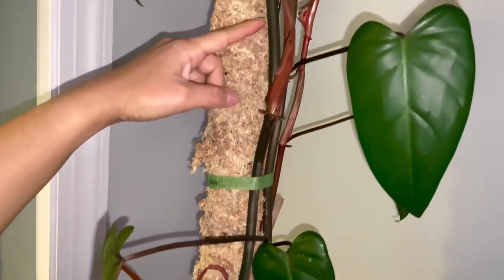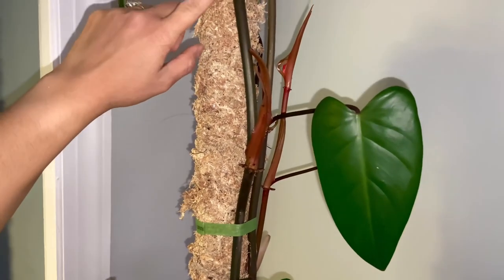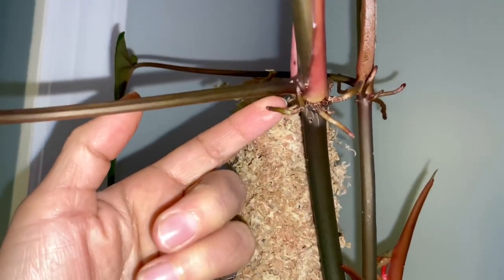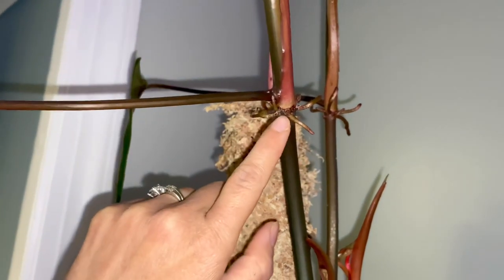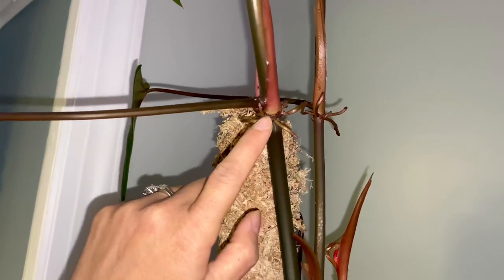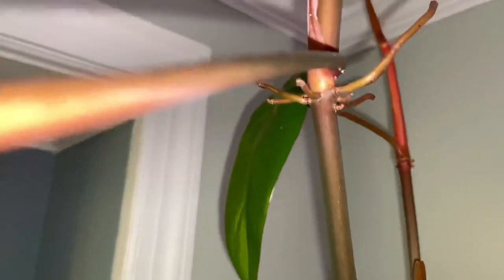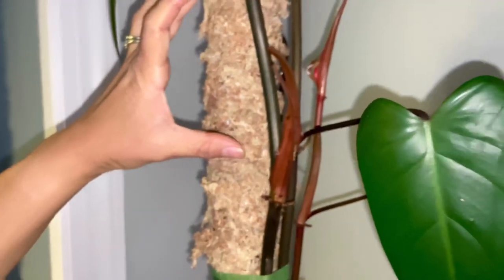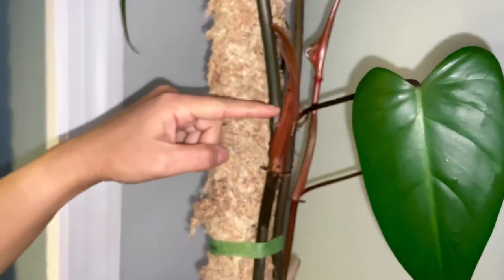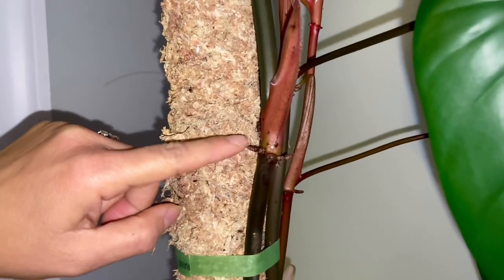Let me point out what a node is. This is a node — this plant can produce aerial roots at the nodes. Not always will you see aerial roots, but you can see a little line at the junction. It's usually a little bit thicker than the rest of the stem. I'm going to cut around here — a little lower — because the stem above won't grow anything anymore. The new plant should grow from around this node.